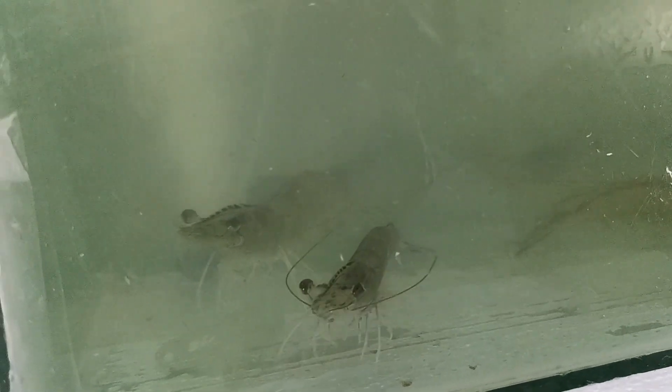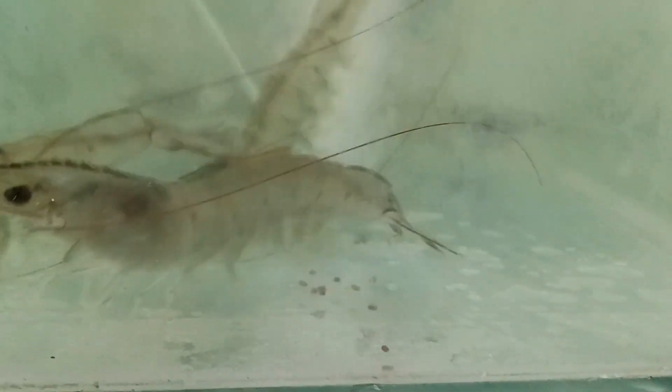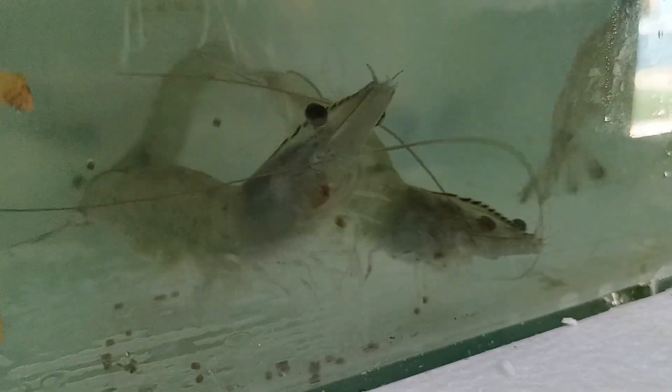The shrimp you see here is a healthy shrimp before being infected with bacteria. Its condition is normal, it is very active, has a good appetite, and shows no signs of abnormalities.